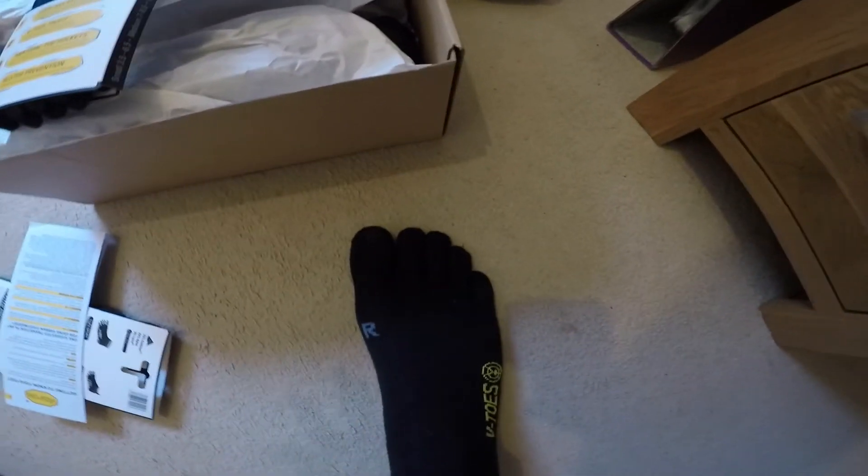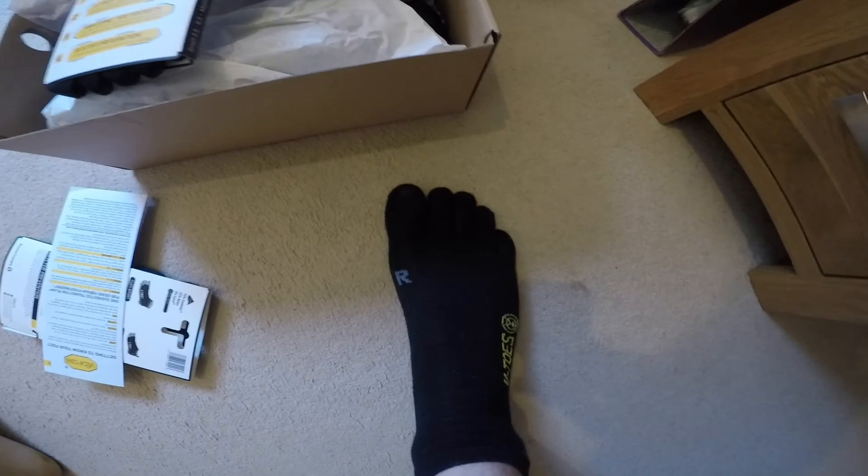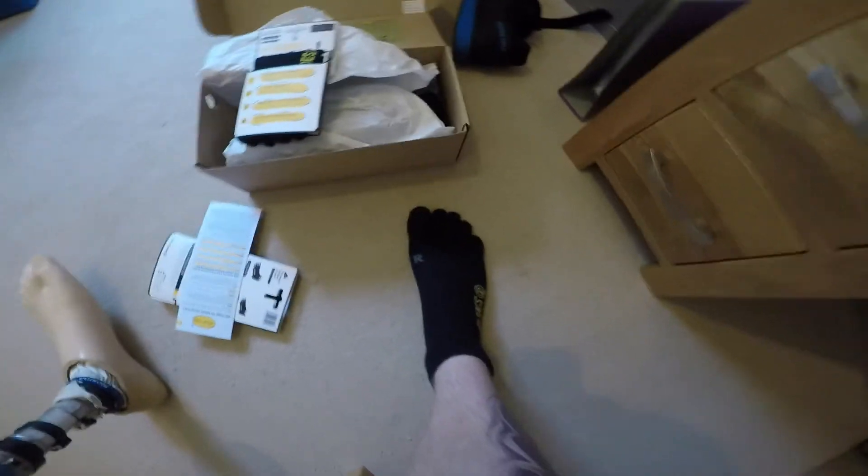I put them on and instantly it felt slightly weird having the material in between the toes - just a sensation that you don't normally feel. However, within minutes that had gone; they now just feel really comfortable and warm as well. I've got the five-finger socks on.